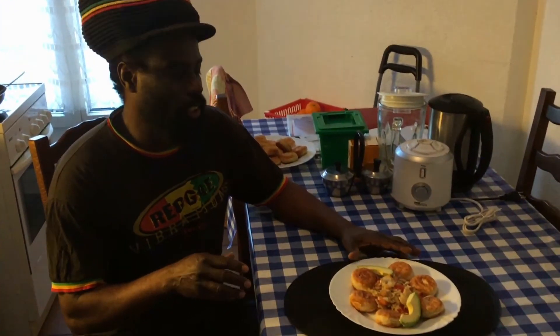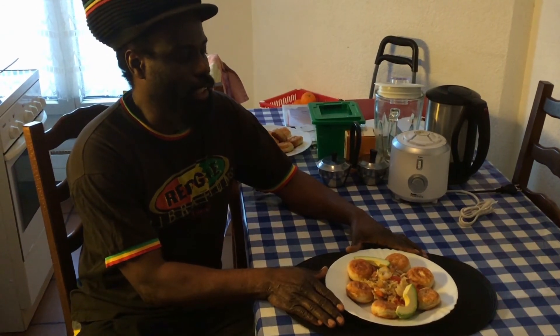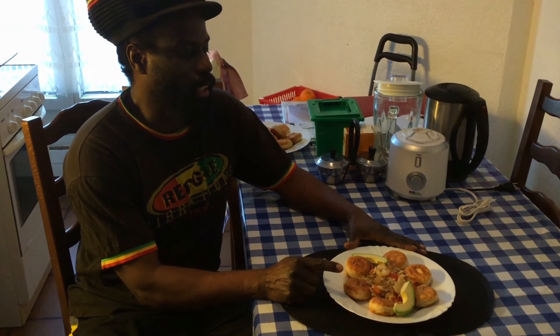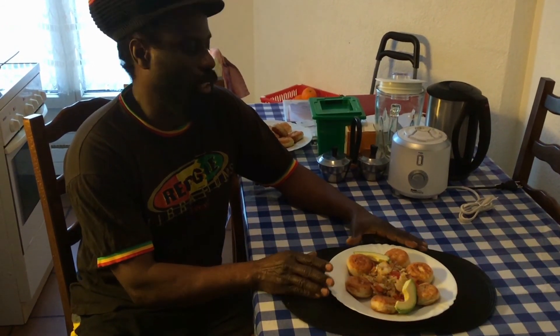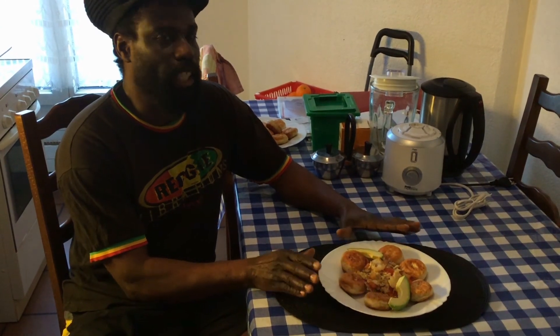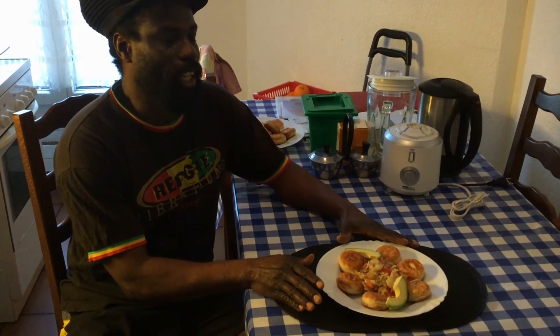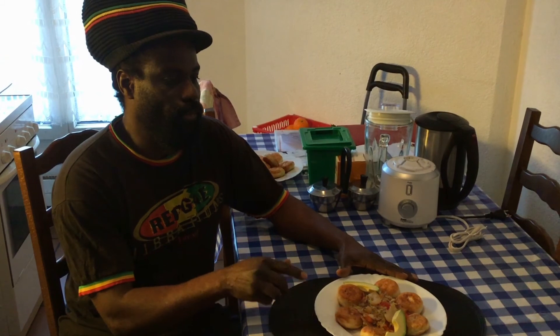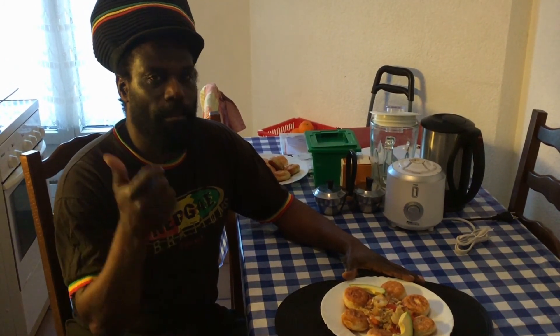Yes guys, thank you very much for watching. Now I've finished my fried dumpling and saltfish. Here is my dish right here, looking so beautiful. I also put a piece of avocado inside — avocado is so nice with dumpling and saltfish. I hope you enjoy this dish. I wish I could give you some wherever you are. Please don't forget to like and subscribe to my channel if you haven't subscribed yet. Give us a thumbs up — saltfish and dumpling!